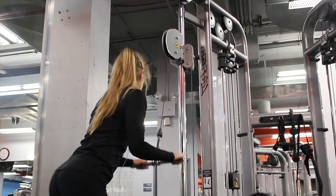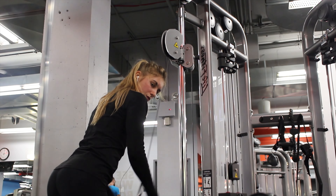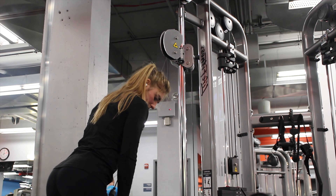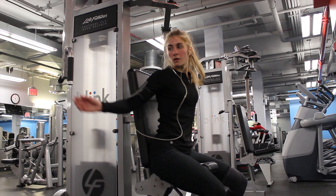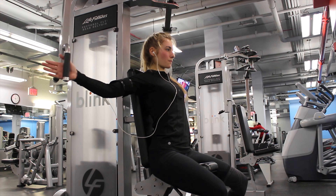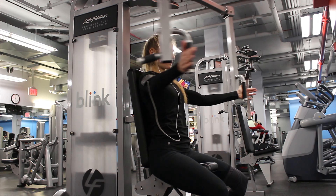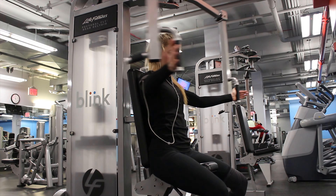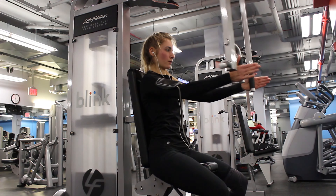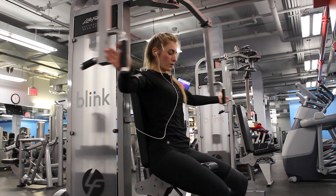After that I moved on to a tricep movement and supersetted it with a chest movement. Here I'm doing tricep pushdowns on the cable machine — triceps are one of my favorite muscles to train. I also did dips today, slow and paused, really getting my triceps working. Then here are some chest flies on the machine. The key is to let your arms go far enough back that you feel the stretch, and I like to keep my hands flat to keep the force on your chest rather than your biceps. I got in the shower when I got home and I could not even pick my arms up above my head — it was a really good workout.